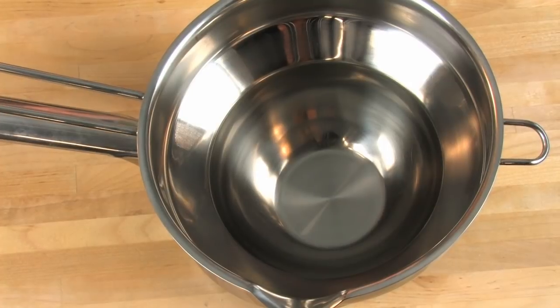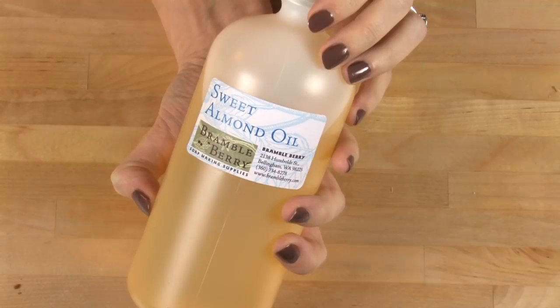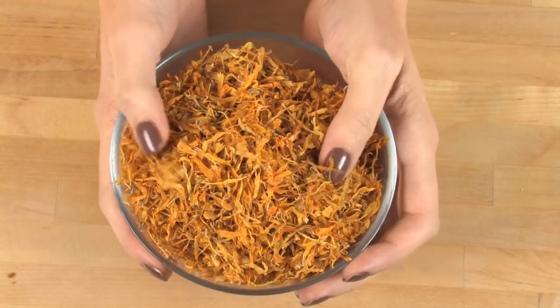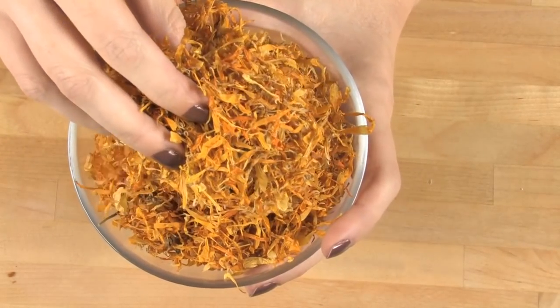To infuse our oils, it's really simple. All you need is a double boiler, 16 ounces of a long shelf life oil like olive oil, sweet almond oil, or jojoba oil. This is only half an ounce by weight of calendula petals. That's why it's so important to buy from a vendor that sells your herbs by weight and not volume.